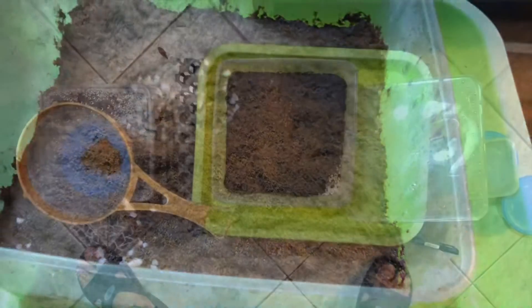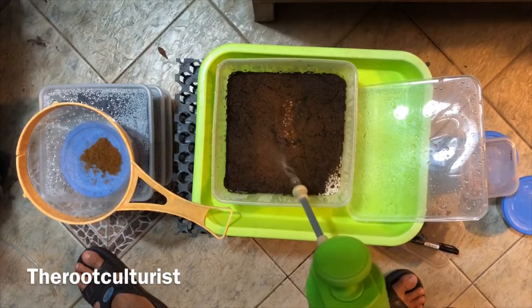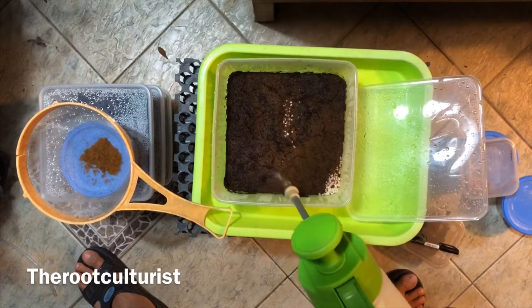And finally, we spray a layer of water over the spores. So now it's basically a waiting game. It could take a couple of weeks, a couple of months, or even a couple of years for the gametophytes to form.